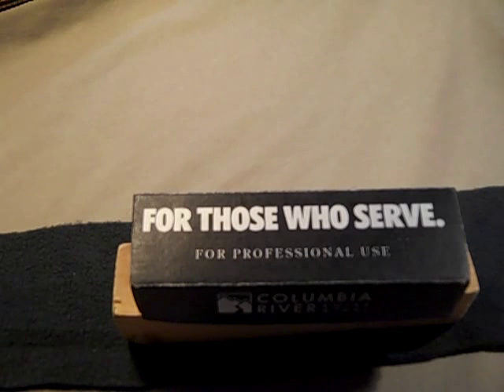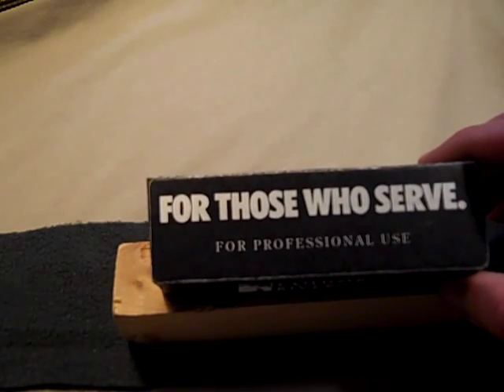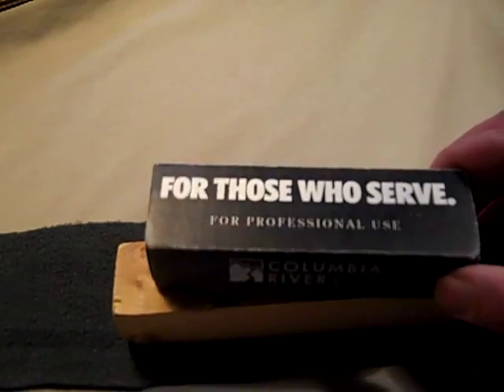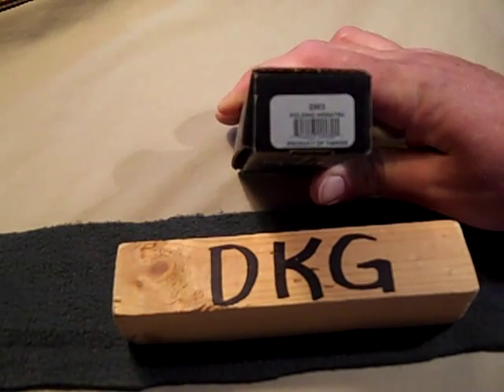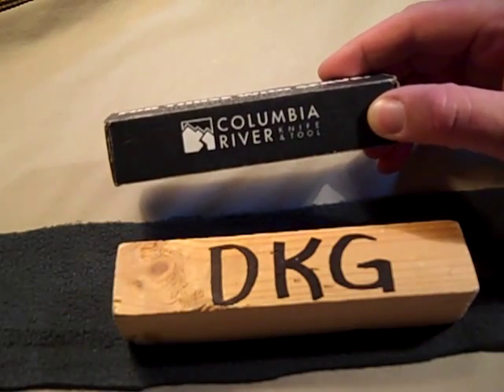Hey YouTube, Desert Knife Guru here and we're going to do a knife review. This knife is coming in a black box with white letters that says 'For Those Who Serve, For Professional Use.' It is model 2903, the Folding Hisatsu, made by Columbia River Knife and Tool.